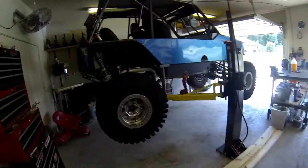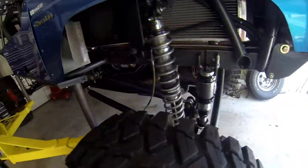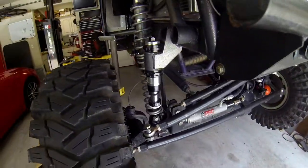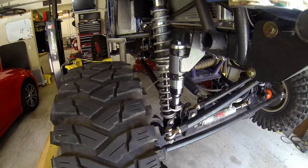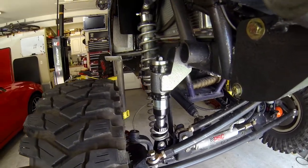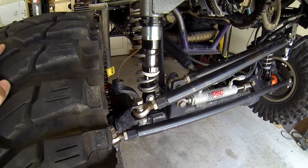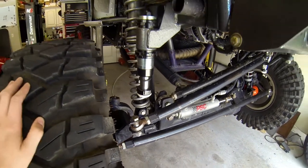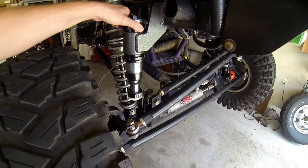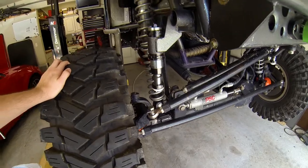Hey, welcome back to the channel. I've got another upgrade on the buggy to show you guys. It is some hydraulic bump stops. I installed a set of these two-inch threaded body bump stops from Locked Offroad probably a month or so ago, and I'm finally going to get a chance today to try and get some video of these doing some moderate — actually very easy — driving down a bumpy dirt field that's local to me. I'm going to do a quick little walk-around before I cut to the video.